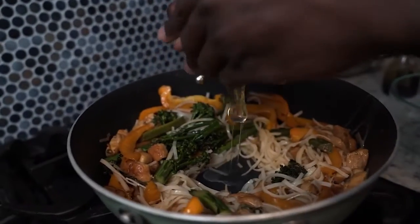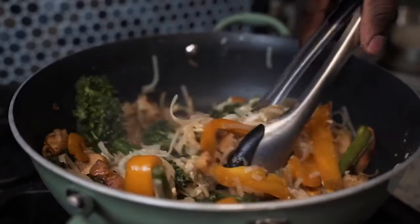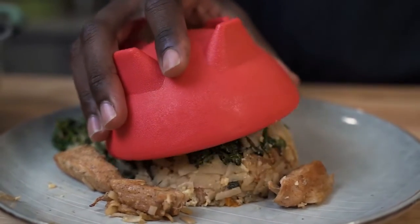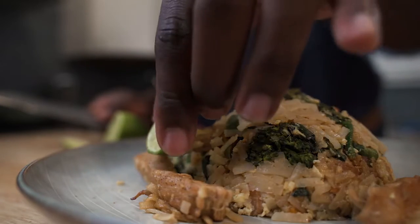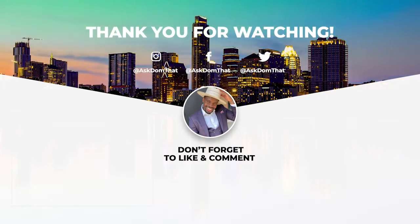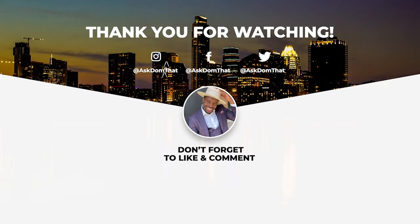Here you can add more salt and pepper accordingly and crack an egg to the mix. Serve with lime and enjoy! I'll see you in the next one!